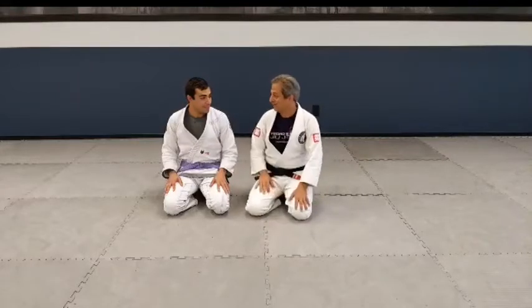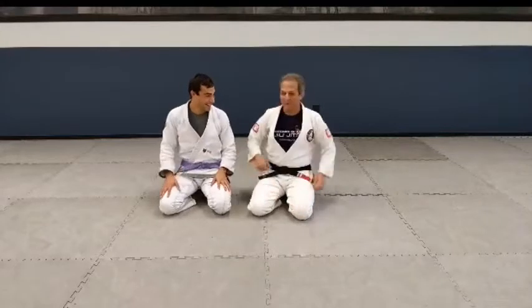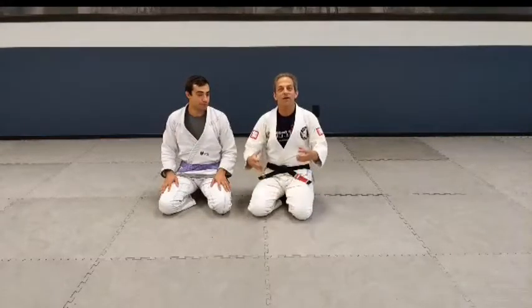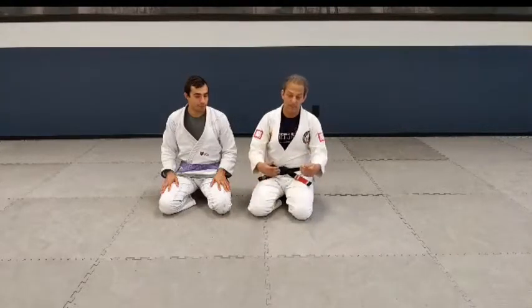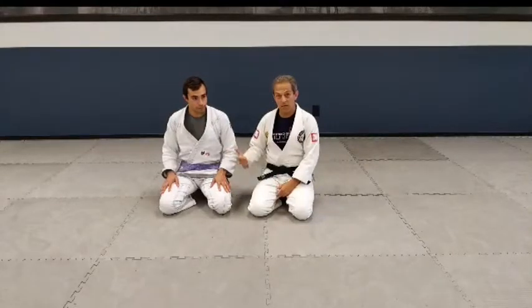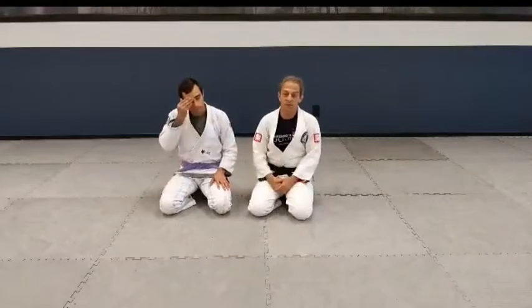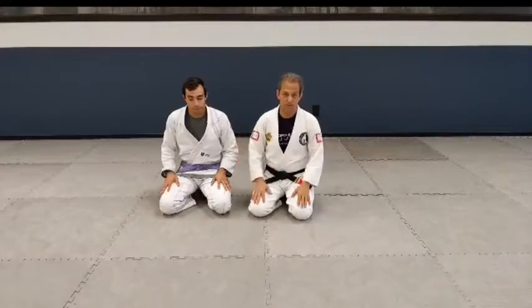Now if he uses his feet, it's a little more challenging. You make it difficult, and then I have to think about how I beat his improvement. And that's what's beautiful about jiu-jitsu — I get better, I do something else, he figures it out, he starts to counter it, and then I have to come up with something new. There's a cyclical evolution that takes place in jiu-jitsu, which is one of the beautiful parts of the art.